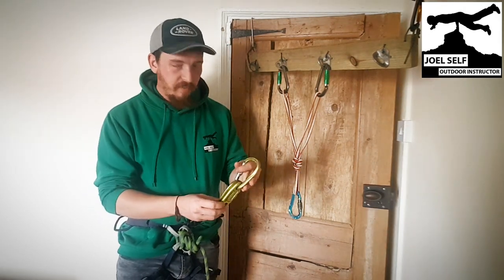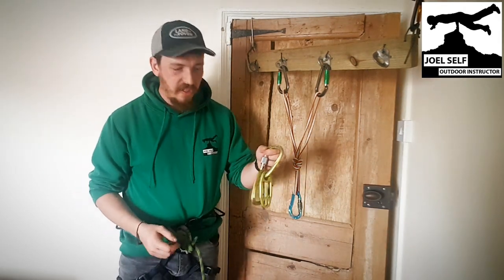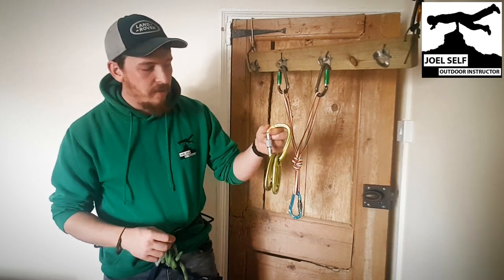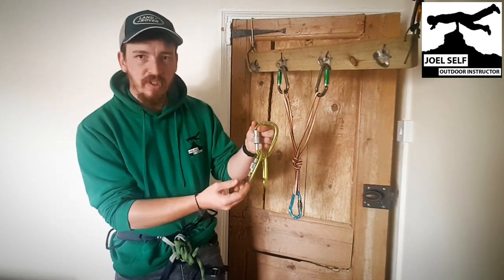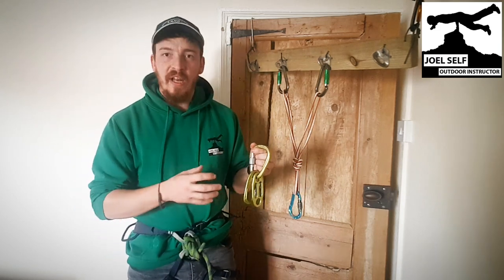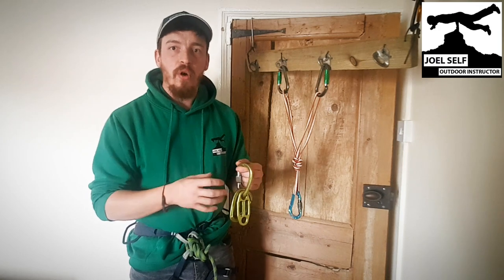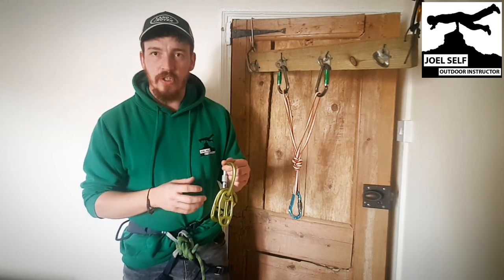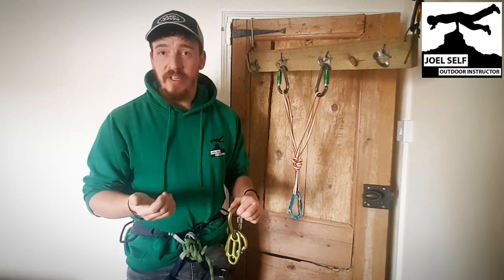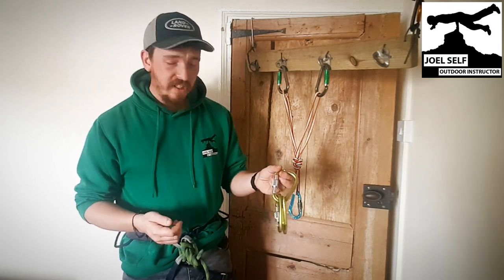As you'll have seen when I took this off my harness, it's not just a simple guide plate. We have two HMS carabiners — one clipped to another — and the guide plate. That's because the guide plate only works in guide mode when we have two carabiners attached to it. Unlike belaying off your harness normally where you only need one carabiner, this will take an extra one. It needs to be an HMS.